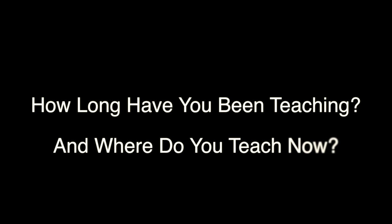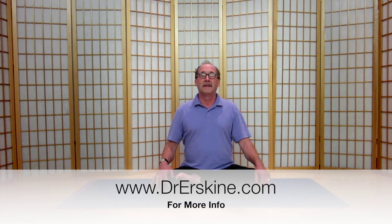Hope you enjoyed that. Namaste. I've been teaching yoga since 1972. I currently teach in Sebastopol Monday evenings, 7:15 to 8:45, at Debbie Yoga Center. Please feel free to join us. You can check my website at www.drerskine.com.